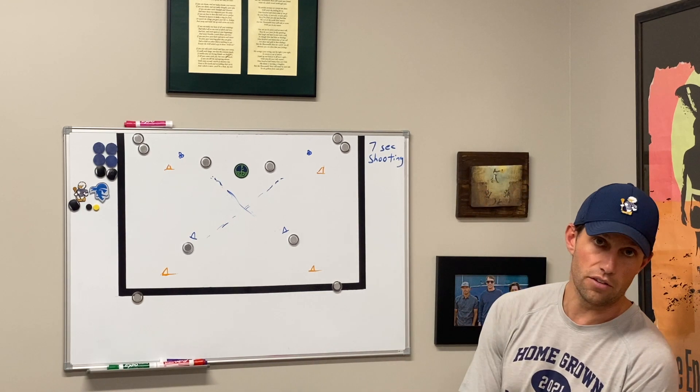We'll go out to the field and try it live right now. Welcome to the Coach's Vault — we're setting up seven second shooting. I'm Coach Smythe, and for this drill you need about six cones and a bunch of balls in the bottom two corners.